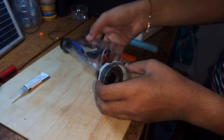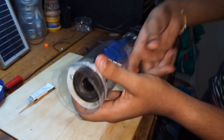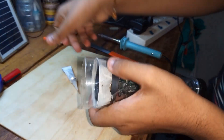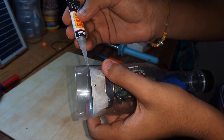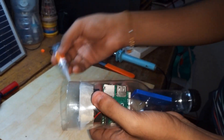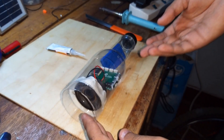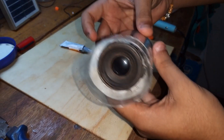Now let's stick this together. Even though you don't seal it completely, it's fine because we can open it to check if there is a problem. Now we can see the speaker is done.